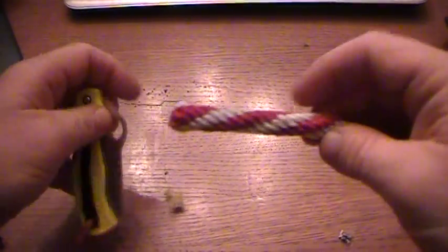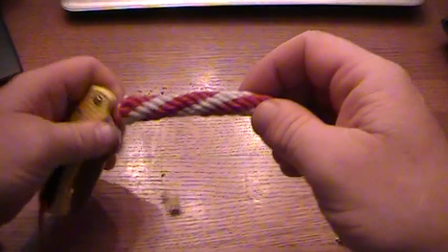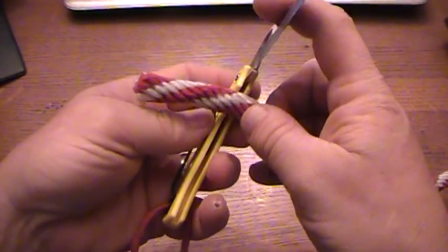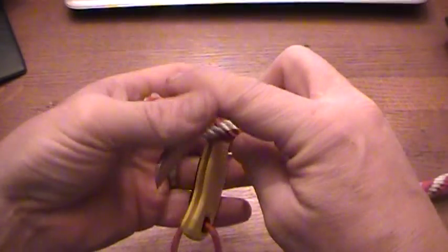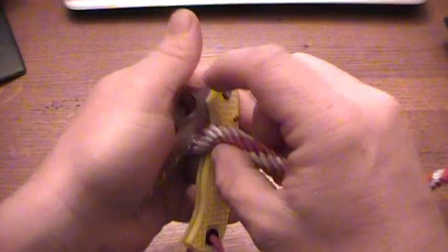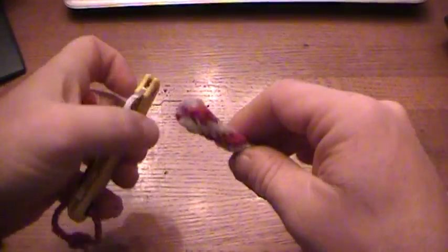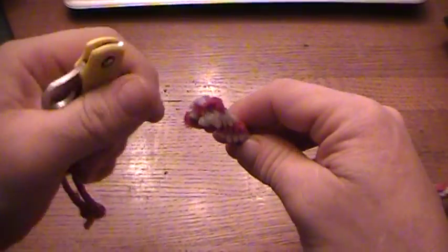I'll show you it works with different materials and different sizes of rope. Here's a slightly larger rope, and I'm going to do the same thing — just put the rope in between the handle and the blade, squeeze, and make a nice, clean cut.